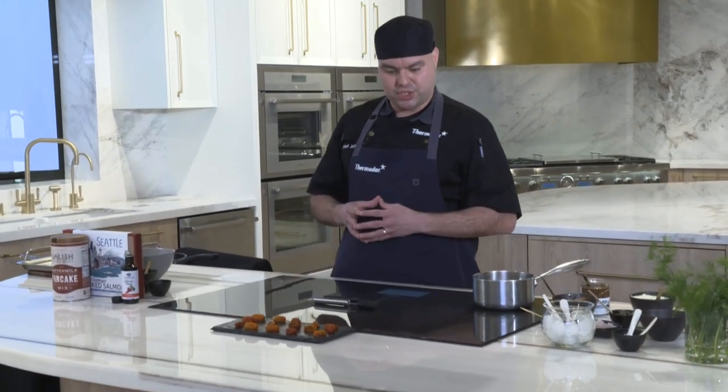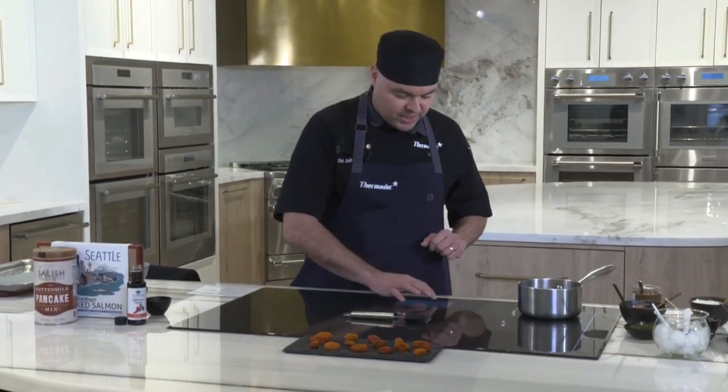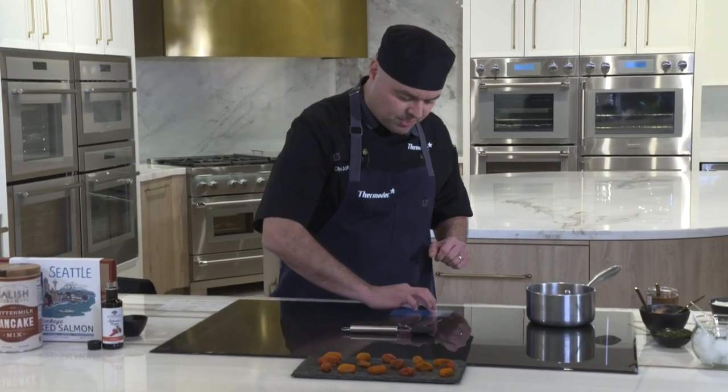If you want something very savory, add a little bit of salt, maybe some shallots, garlic, and herbs, reduce it, and you can serve that on steak, chicken, fish, salads, and more. Now let's start the balsamic reduction. We're going to start off on our Power Boost function, which is one of my favorite functions on this cooktop.